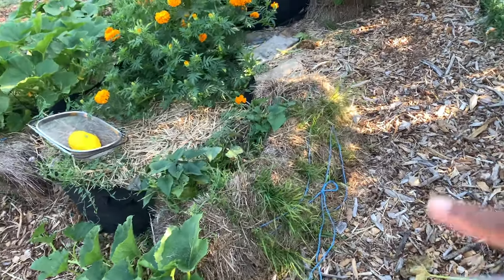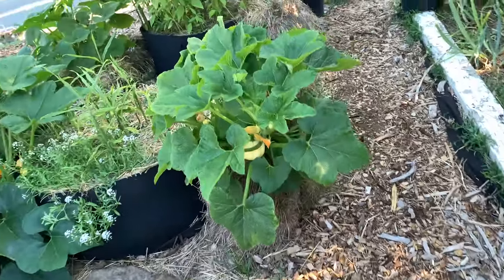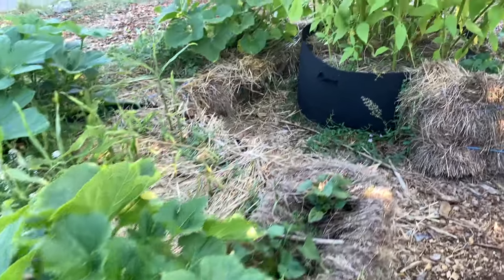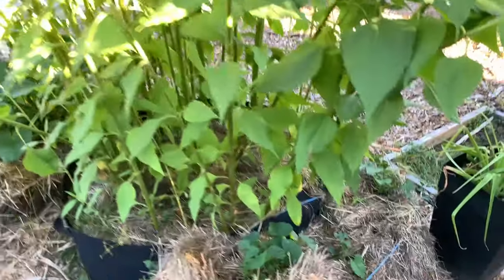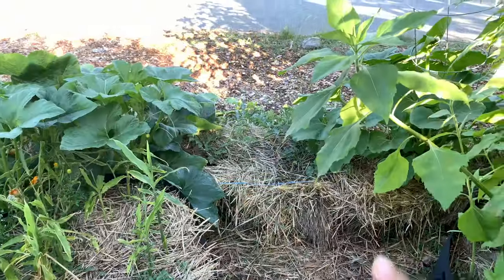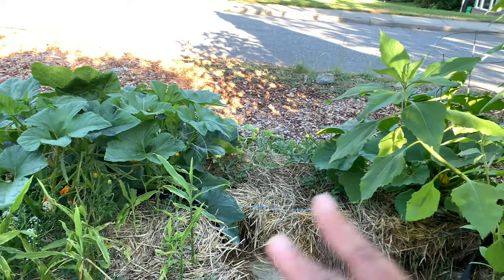I put a couple of my straw bales on their sides like this, and I don't know that I will do it again because they do start to collapse. If we look at this third one, you can see it's all kind of collapsed down on itself. This one here is collapsing too, but it is staying in one piece.